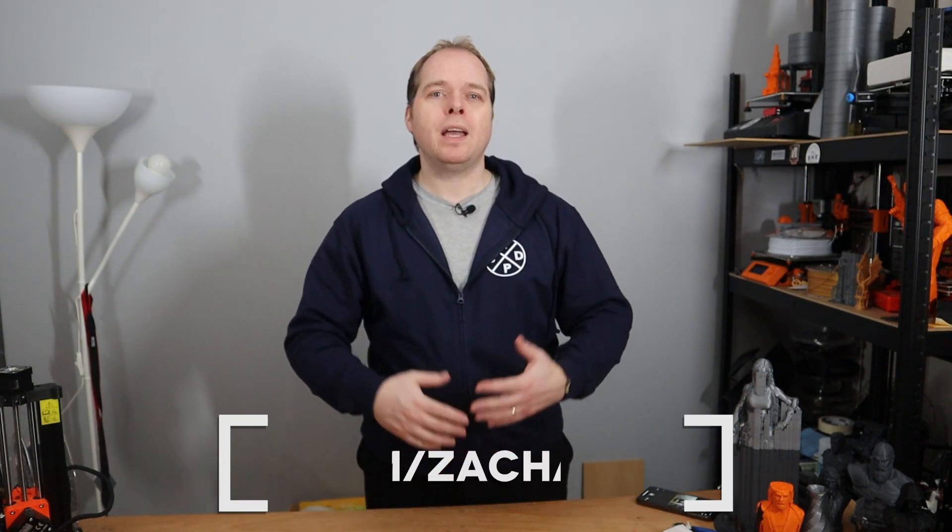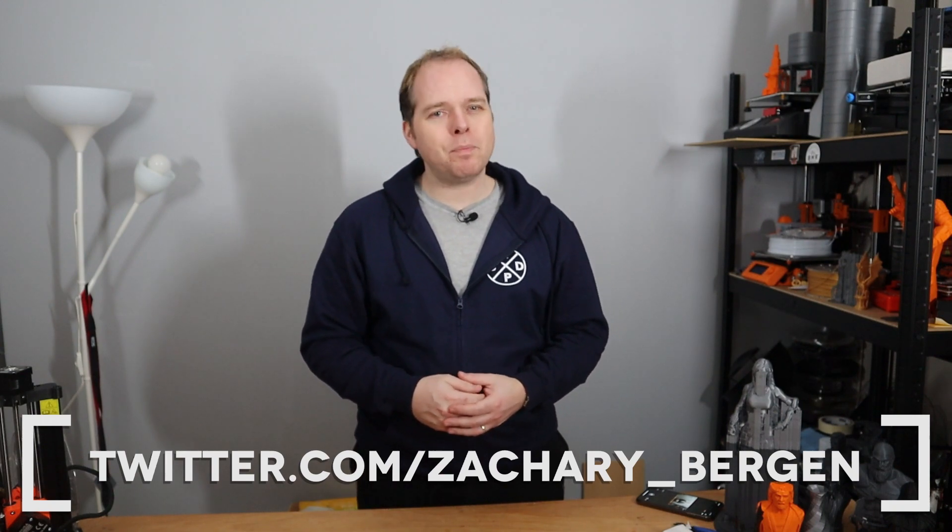And if you want an inside scoop before YouTube, please check me on Twitter — Zachary underscore Bergen — and thanks for being here.